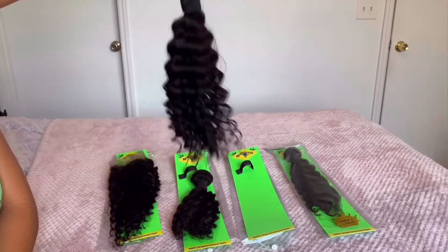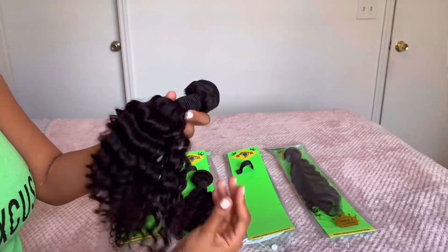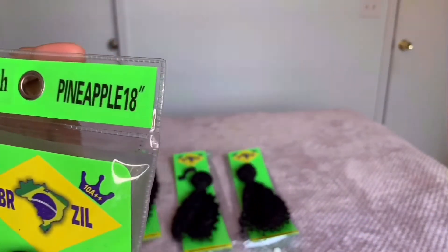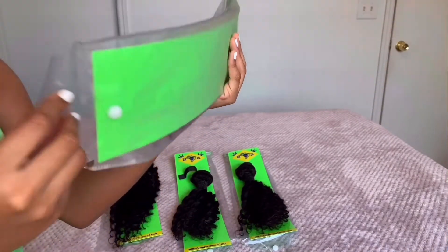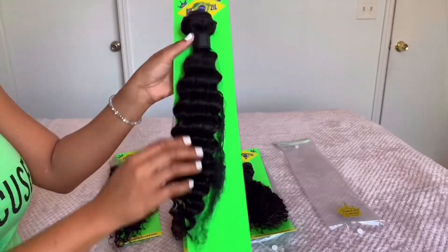Look at the swing, look at the bounce — the ends are perfect. Great hair, definitely really good quality. Now we're going to move on to the 18-inch bundle, which is the longest length I have. So it's 14, 16, and 18 inches, and the frontal is 14 inches.